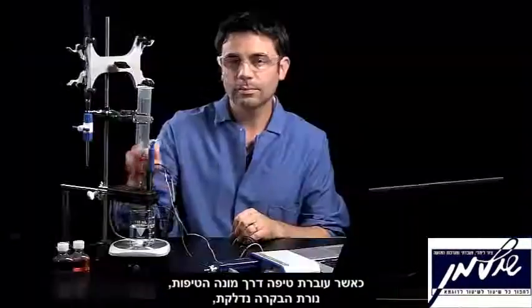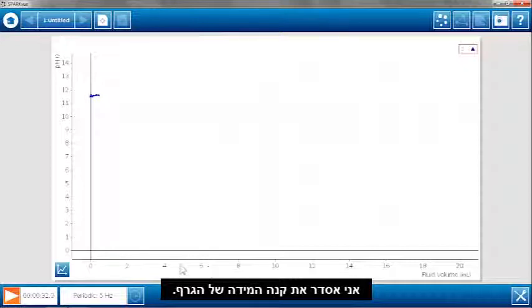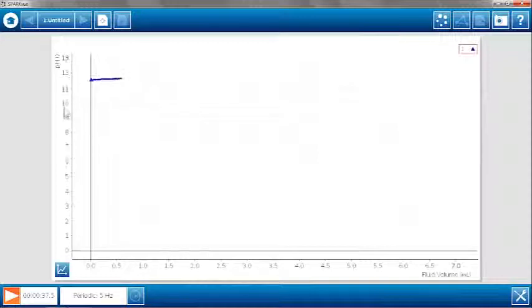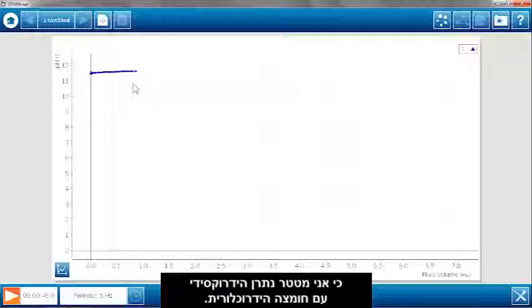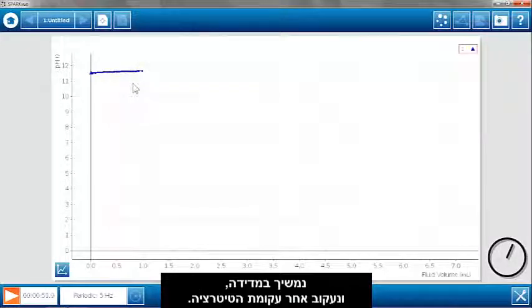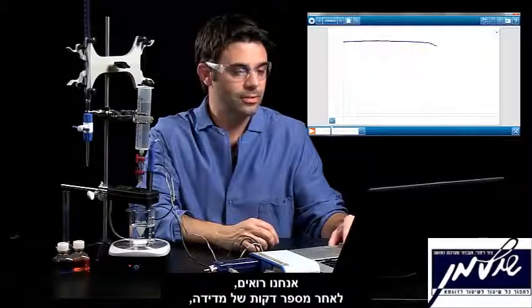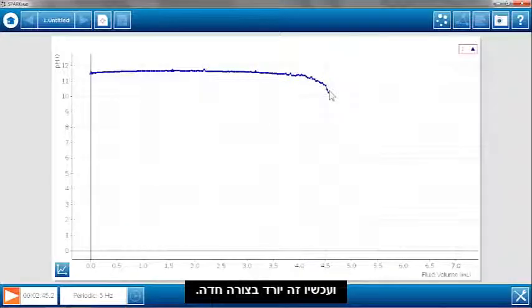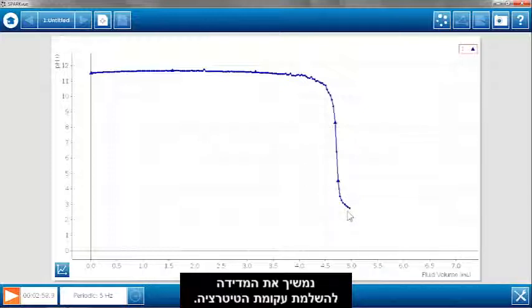As a drop goes through, the LED light in here blinks so that you know a drop is being collected. Here's my initial pH — very high because I'm titrating sodium hydroxide with hydrochloric acid. We can see after a couple of minutes the pH is starting to gradually go down, and now it's going down steeper. Now we see those big drops in pH that are indicative of the equivalence point being reached.